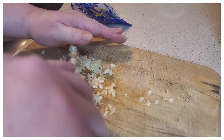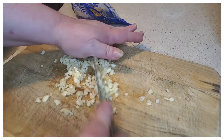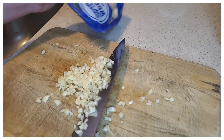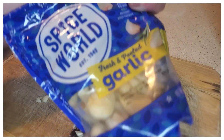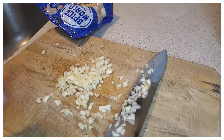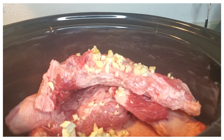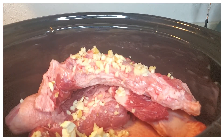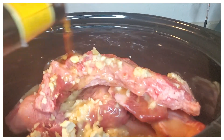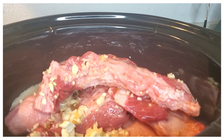We're going to start off in the crock pot. I'm adding a little bit of butter, then we're going to chop up some fresh garlic and add those to the crock pot. Then we're going to be adding in our seasonings and also our Shiner Bock — I use about a half a bottle to a bottle of Shiner Bock altogether.